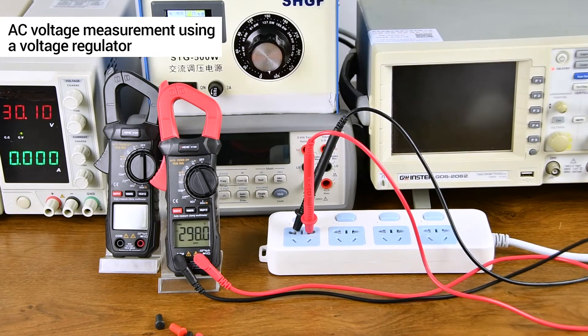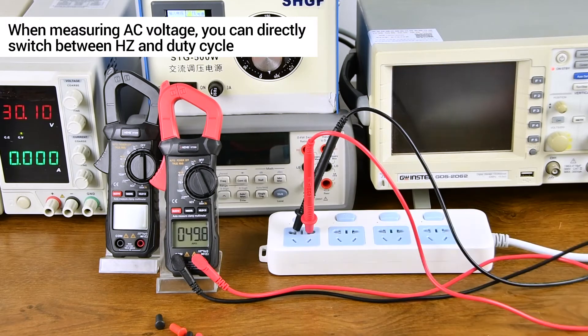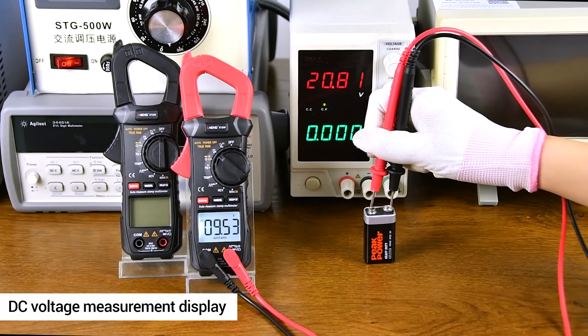When measuring DC voltage, you can directly switch between DC and the duty cycle. DC voltage measurement.